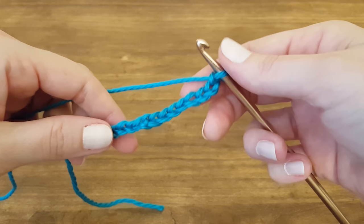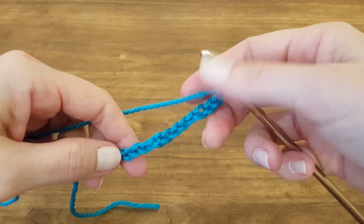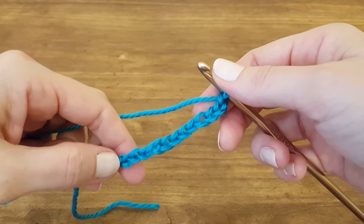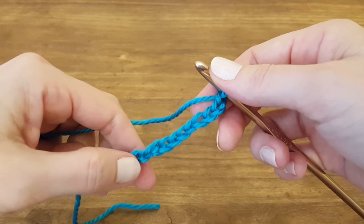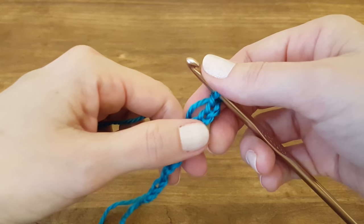To start, you need to create a foundation chain consisting of a multiple of three plus four. For this tutorial, I've created a foundation chain consisting of 13 chains: 1, 2, 3, 4, 5, 6, 7, 8, 9, 10...